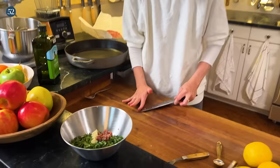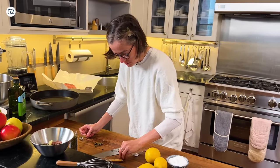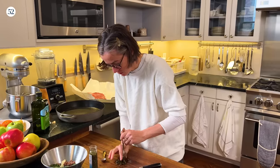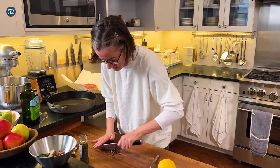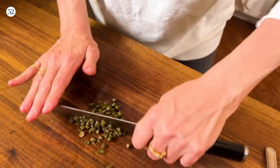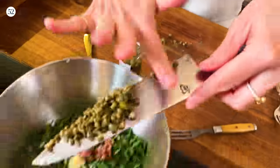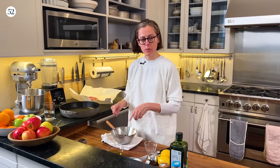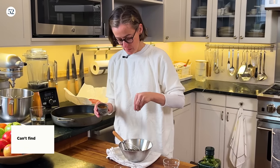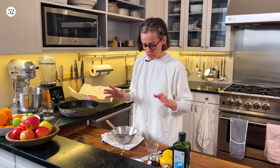Last ingredient is capers — about a teaspoon. This is a two-taste situation: we're just adding a little brine to the sauce, which gives it balance along with the lemon juice we'll add later. Don't chop the capers too much because you want a little caper chunk in there. I'm also adding some piment d'Espelette and a healthy pinch of salt — but remember, you're already adding anchovies and capers, so don't go overboard with the salt.